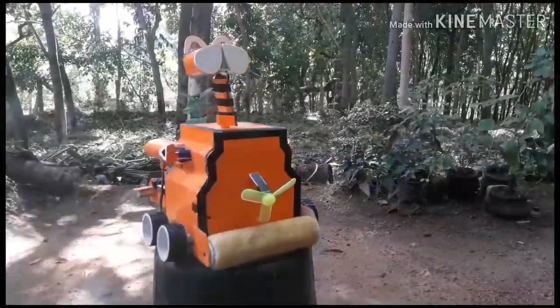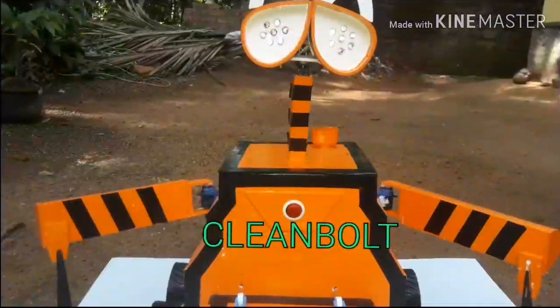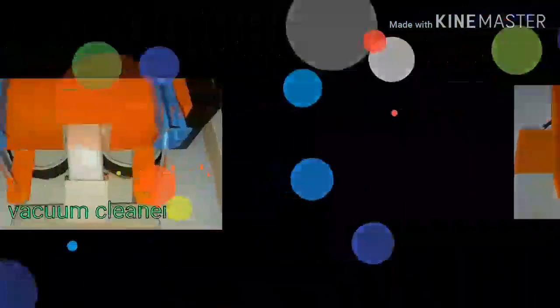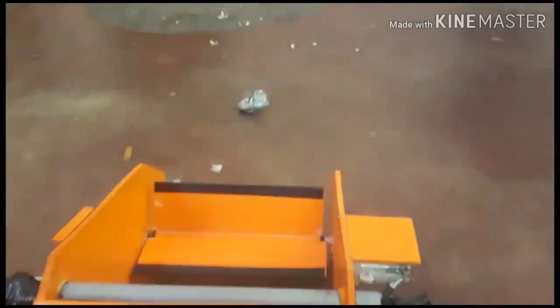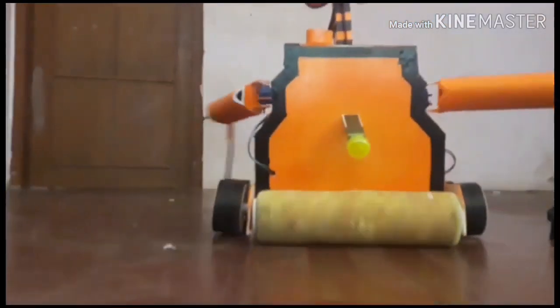This is a cleaning robot — a multi-functional cleaning robot. It has a very good function. There is a vacuum cleaning, a dryer, a wiper, and a sweep. It handles large waste and changes everything. You need to make a cleaner system. The whole system is running. There is a very good motor.